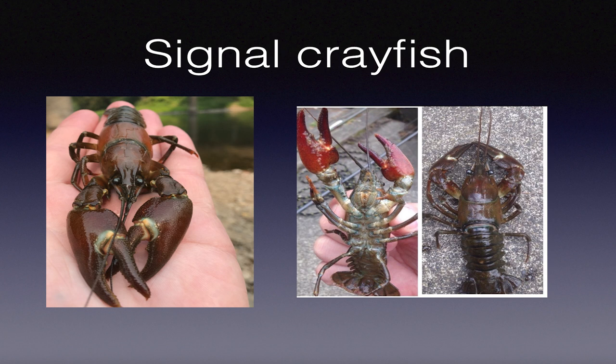They grow huge - I've seen them lobster-sized. The biggest one I ever caught was close to eight inches long with big, huge claws. I'm going to answer questions - write them down, I promise to answer them.